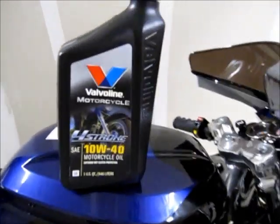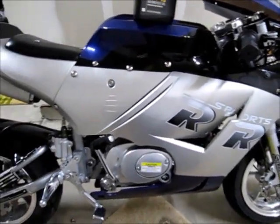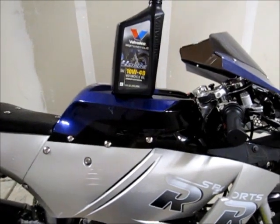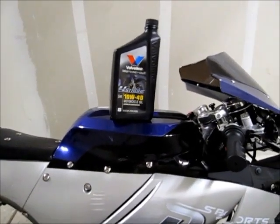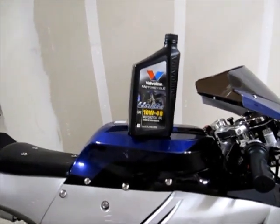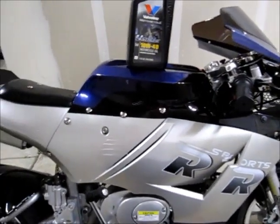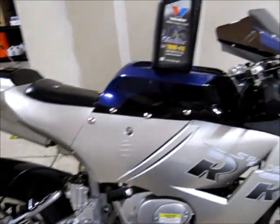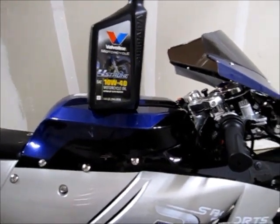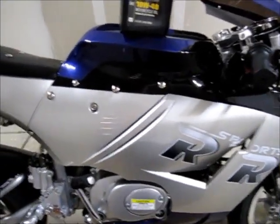The oil that comes with it is really cheap oil they put in when they built it in China, and it's been sitting in there for months. By the time you get your bike, it was probably built five months ago, shipped on a container, put on a tanker, then a flatbed truck, and may have sat in a warehouse for three months. Just like a car you haven't started in five or six months — you'd change the oil first. Same principle applies here.